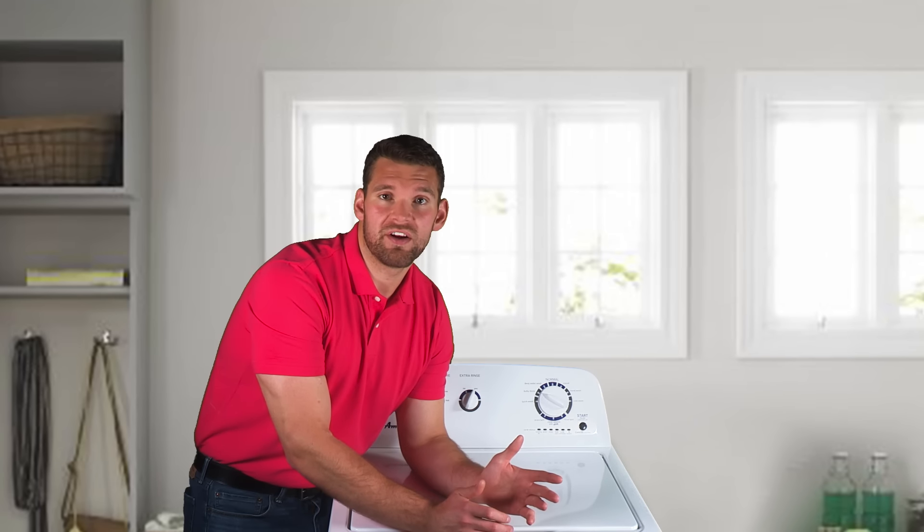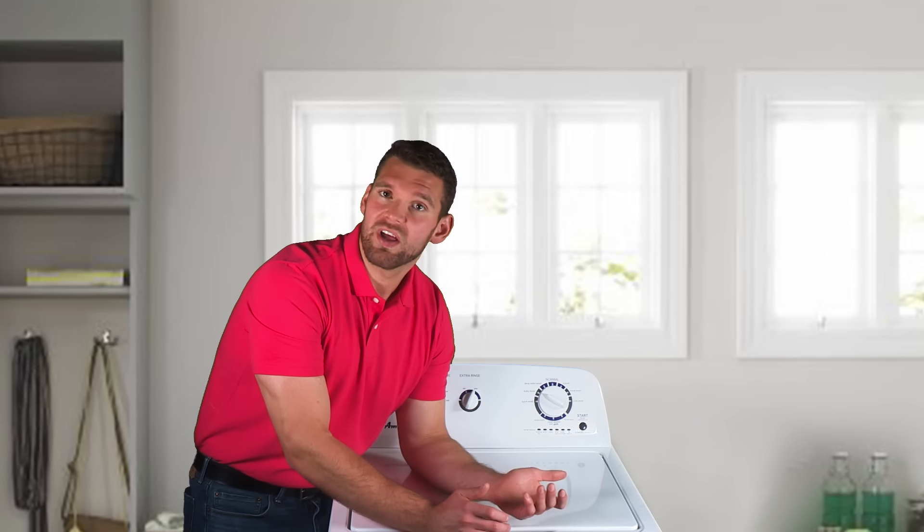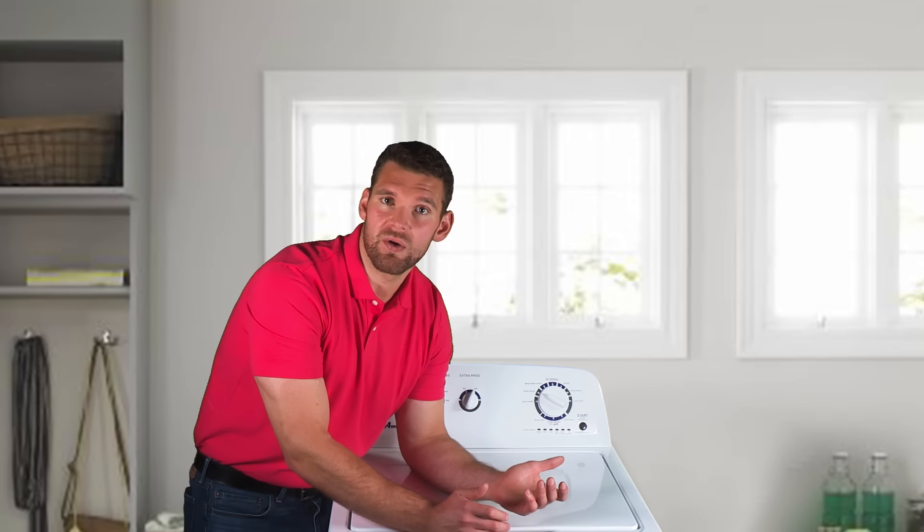Sometimes you may hear nothing at all as your washer determines the correct water level for your load or allows time for your clothes to soak. That's one smart washing machine.